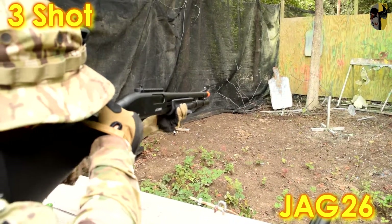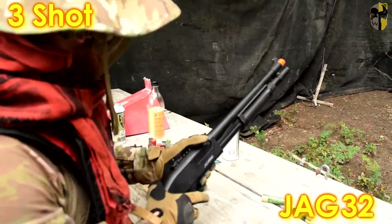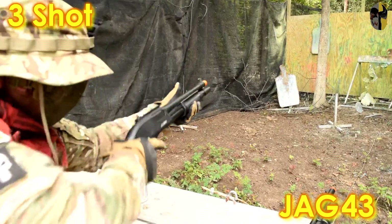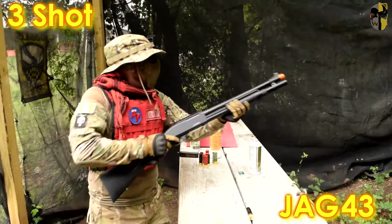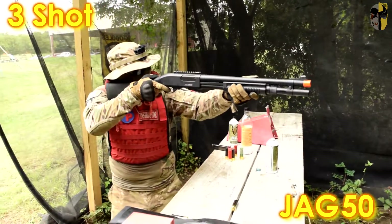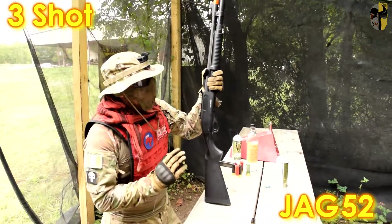Continuing the Jag three-shot gas efficiency count from 22 onward: pushing through 32, 43, past 50. Cutting it off at 51 because after that BBs start to drop immensely, but pushing just a little further reaches 53 shots. Technically 53 shots on just the Jag — that is incredible.